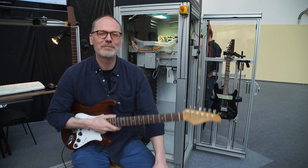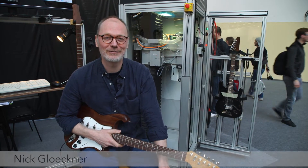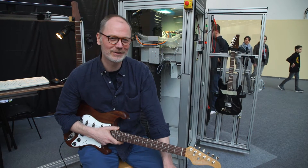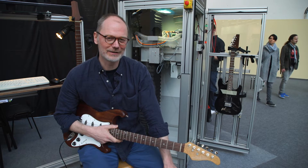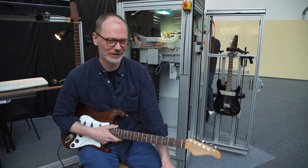Hi, I'm Nick from Kleck in Berlin, here at the Musikmesse 2016 in Frankfurt. I wanted to show you something that is possible with this machine in the back here, which is the Kleck machine.